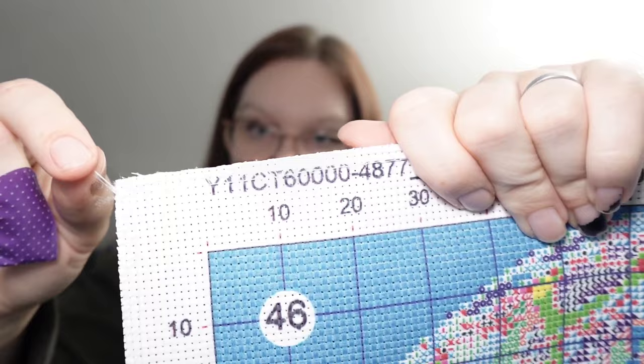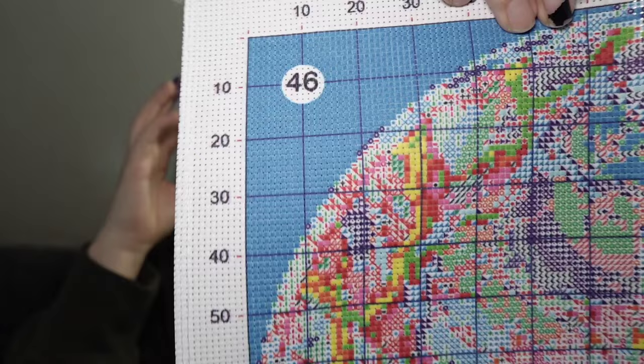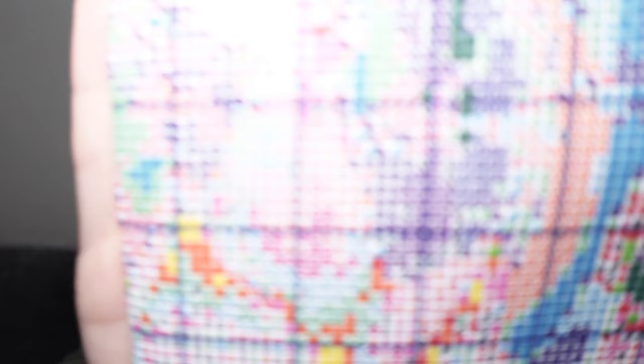Let's take a look at the canvas. It is serged all the way around and they cut this for me, which is nice. Only about an inch and a half margin, which isn't the greatest, but because it's serged, it's okay. 46 colors. The canvas feels really good. The stamping is not like super, super crisp, but it's really good stamping. I just prefer for it to be crisp — I want thinner symbols — but really good stamping.